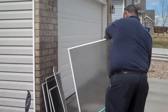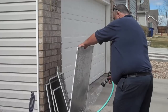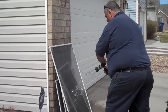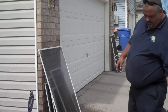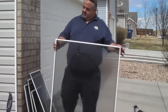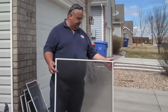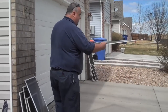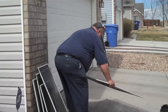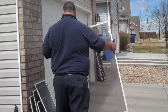Rinse both sides. After you're done rinsing, you've got to be very careful on this step. Because if you do what I'm about to do too hard, you'll break these corner plastic pieces. Gently tap it on the pavement. That gets probably 90% of the water out and then you just set it in the sun to dry.